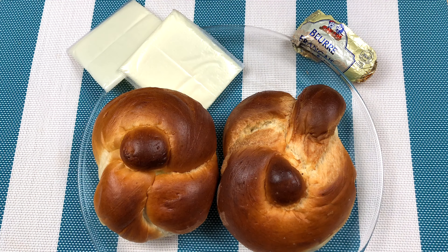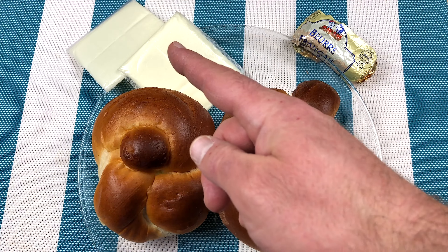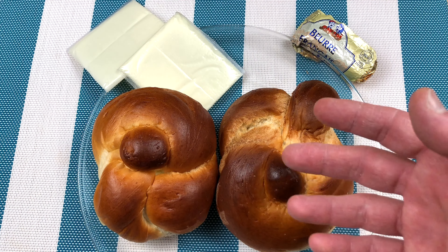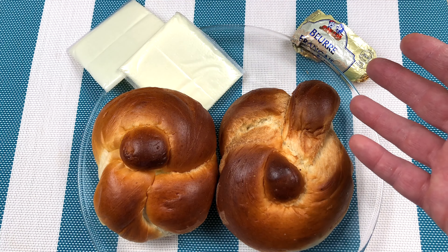This is all you're going to need for this incredibly simple recipe. I have a couple of challah rolls — these are just leftover from Shabbos. I have a couple of slices of just regular American cheese. You can get fancy and use Munster or cheddar or provolone or anything like that, but we're going simple. This is really, really easy to do. And then the third ingredient: butter.